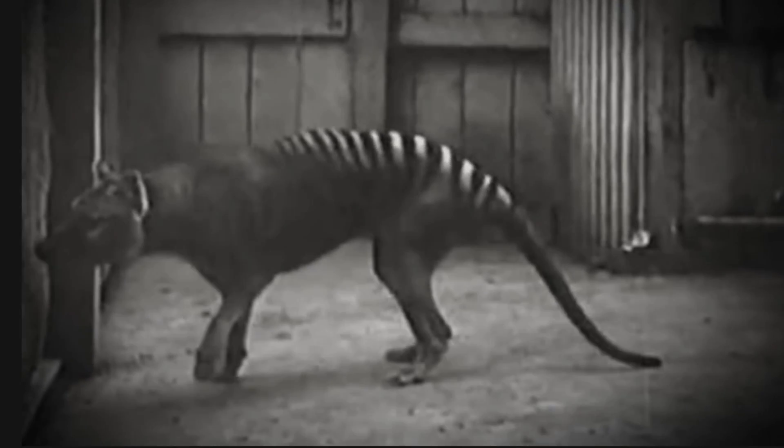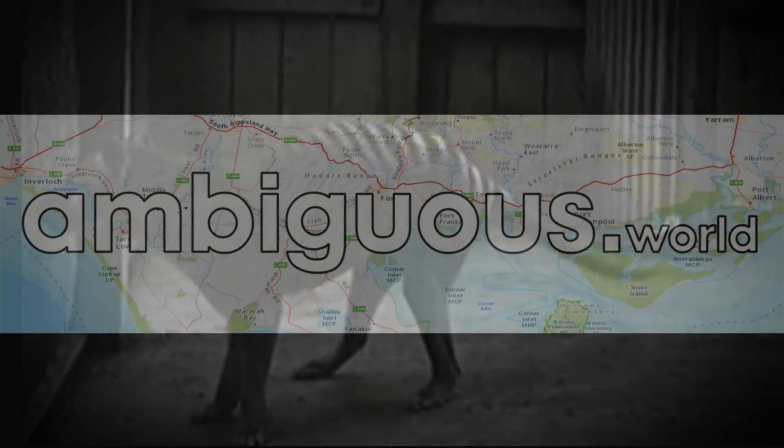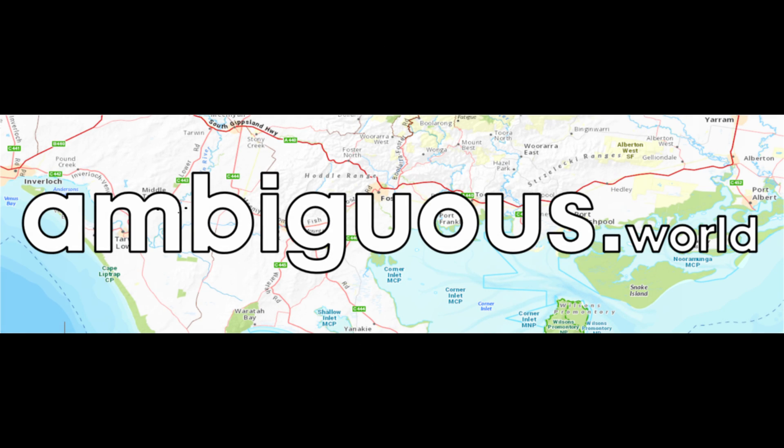Are you open to more than one interpretation? Do you have a different perspective? Can there be more than one possible meaning? Welcome to ambiguous dot world.